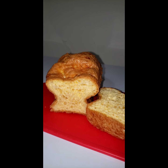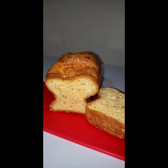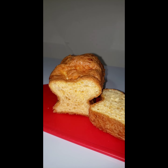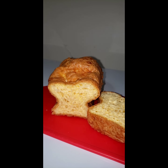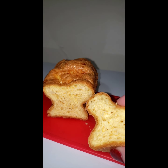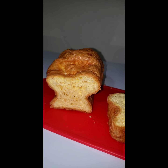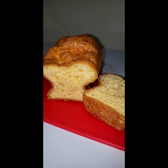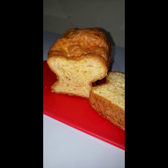So, here you have it — a two-ingredient carnivore bread. It is just equal amounts of eggs and Parmesan cheese baked at 400 degrees. These miniature loaves did take 40 minutes. Now, it looks wet, but that is because of the oil from the cheese. I recommend it — give it a try and let me know what you think. Thanks for stopping in and I'll see you next time.